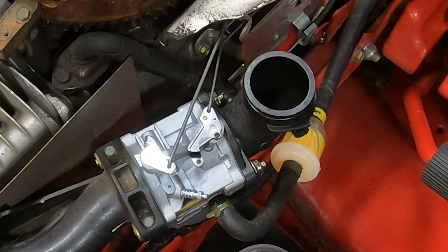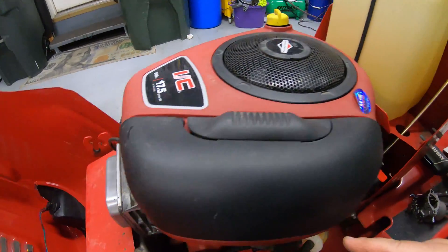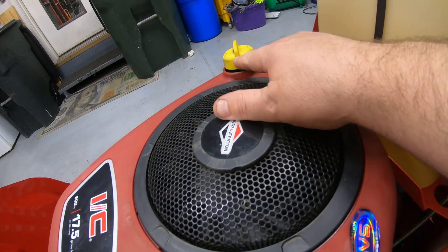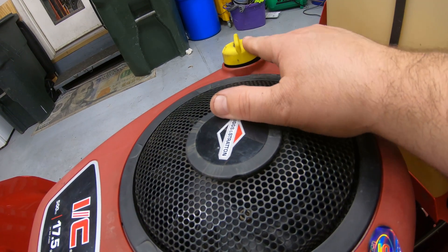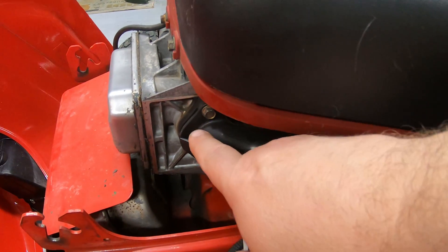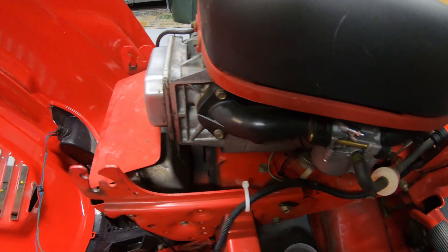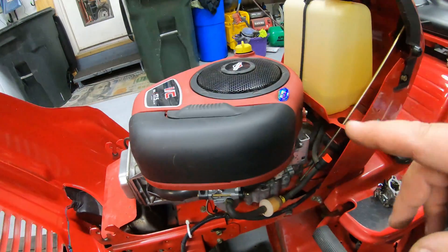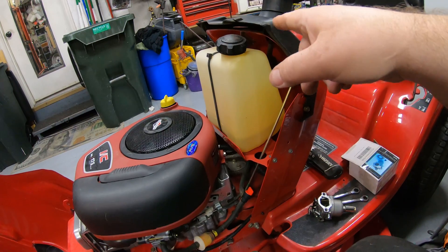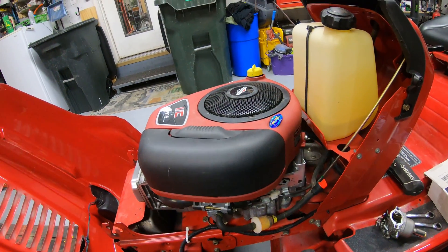Go ahead and put the cover back on — this thing ought to start right up. There are two bolts back here and two bolts in the front. Put your air cleaner back in. Something else — if you've had carburetor problems, go ahead and change your oil. There's a good chance that if the carburetor overflowed, fuel ran down into the intake and got into the engine, allowing oil to dilute down in the sump. So it's good practice: anytime you have a carburetor problem, go ahead and change your oil. I also verified the throttle linkage and choke still worked once the cover was back on.